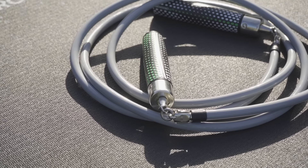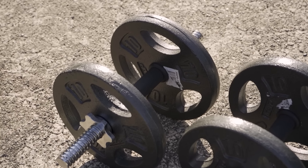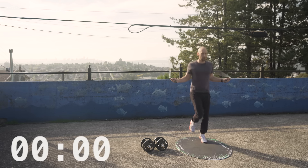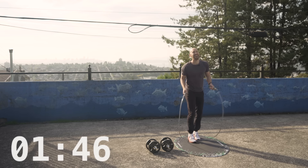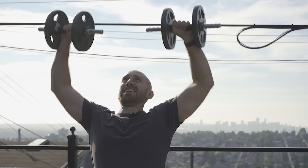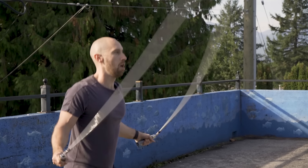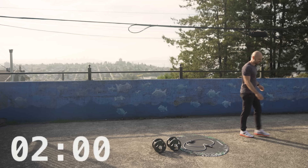The challenge is simple: who can skip the longest with the weighted rope? If you mess up, your time stops and you have to do five overhead presses with the dumbbell, then back to skipping. The longest time wins and Brendan is up first. Brendan gets off to a really great start, crushing his first minute easily. But by the 1:30 mark, the fatigue starts to set in — "I don't like this." With that fatigue come mistakes. Five overhead presses later and Brendan is looking gassed, finishing at around two minutes.